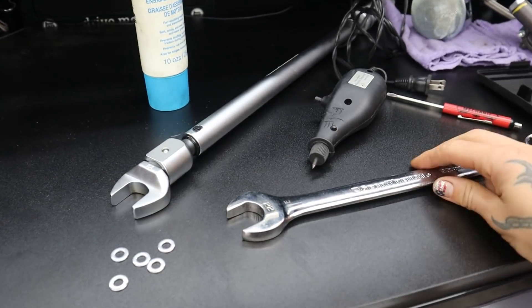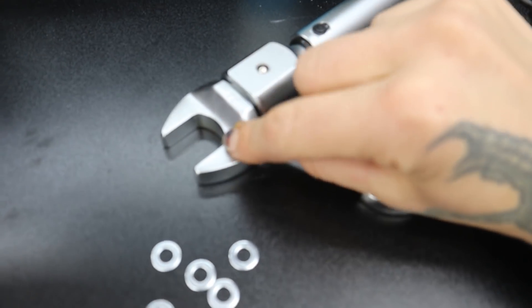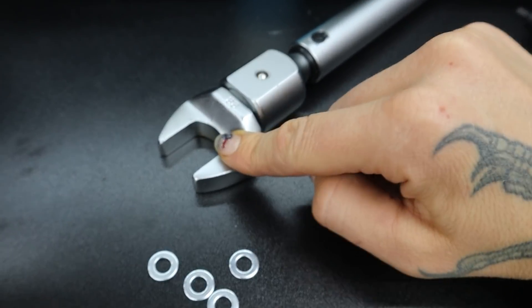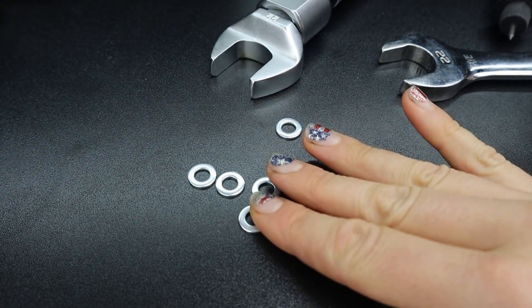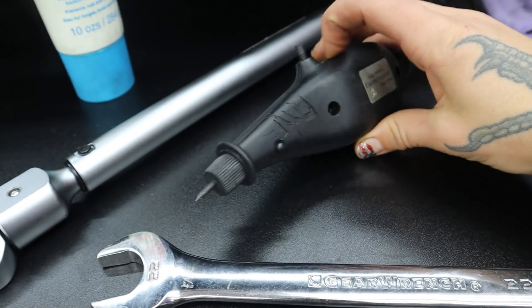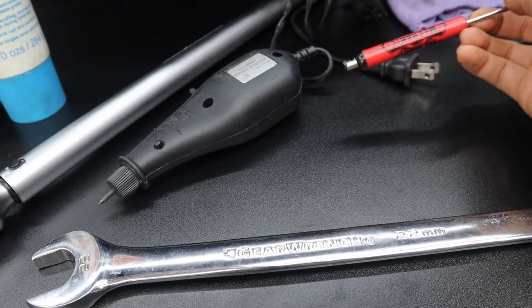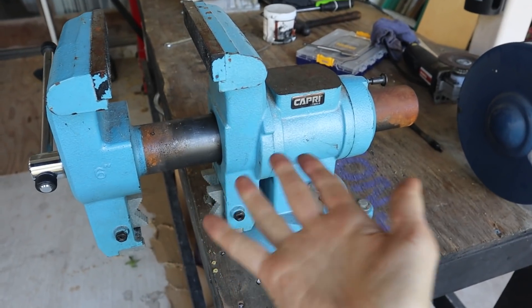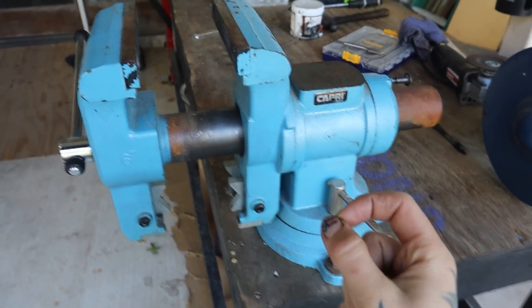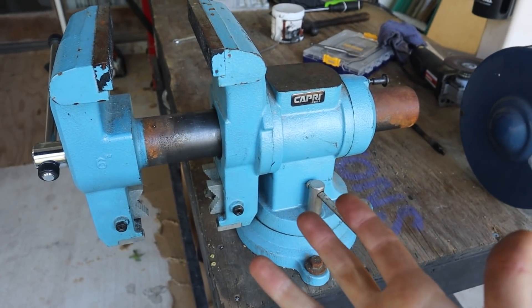First, the tools you're going to need: a 22mm wrench, and if you have a torque wrench with an open 22mm attachment, that's awesome — I'll link it in the description. You'll also need a collection of M6 washers, an electric engraver, a pocket screwdriver with a magnetic tip, a way to measure washer thickness, a bench vise, and optionally a 4- or 5-inch C-clamp.